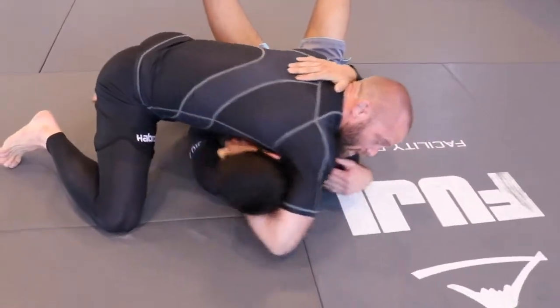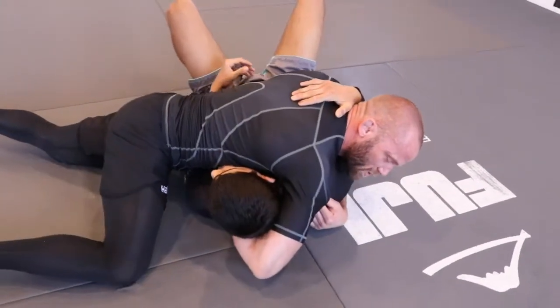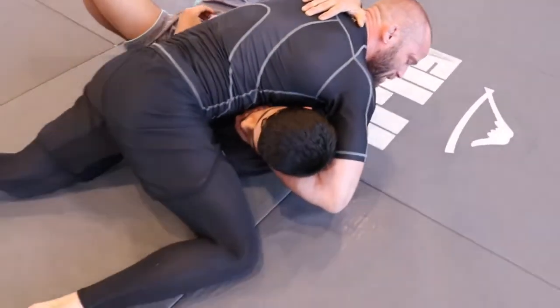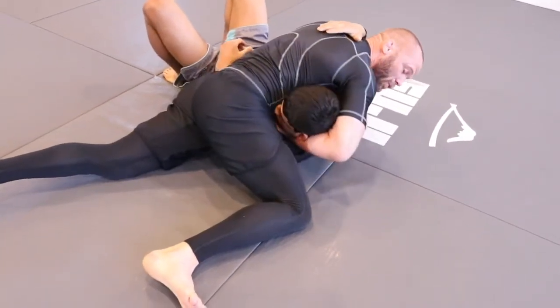What I really want to do now is drop my left hip on the mat — so the hip that's close to his hip. I'm going to keep the right leg up, sit back, and try to compress his head into my ribs.